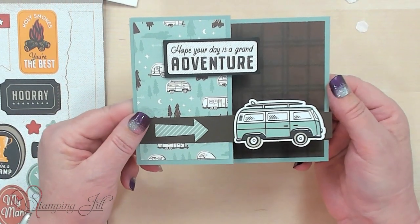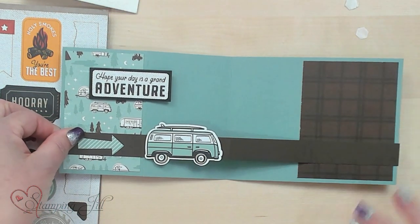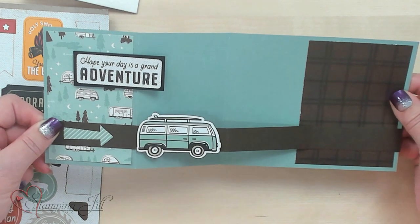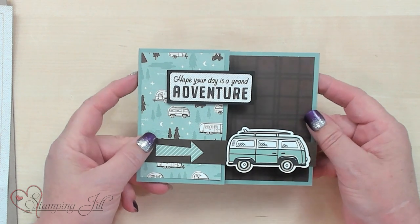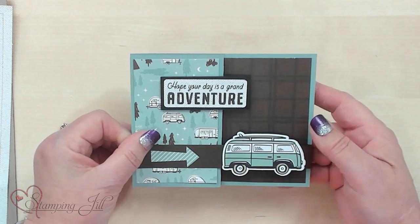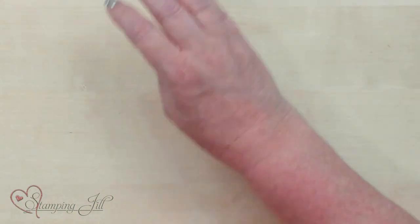'Hope your day is a grand adventure.' So you open that up and you've got places to write right here. This could actually be a great graduation card or for somebody moving to a new place. As you can see, I went ahead and did this all with the cardstock and designer series paper — I didn't use any rubber stamps. So if you want to make it super simple, you can make a bunch of cards with just the die cuts that are in the designer series paper. Let me show you a couple more that I did.